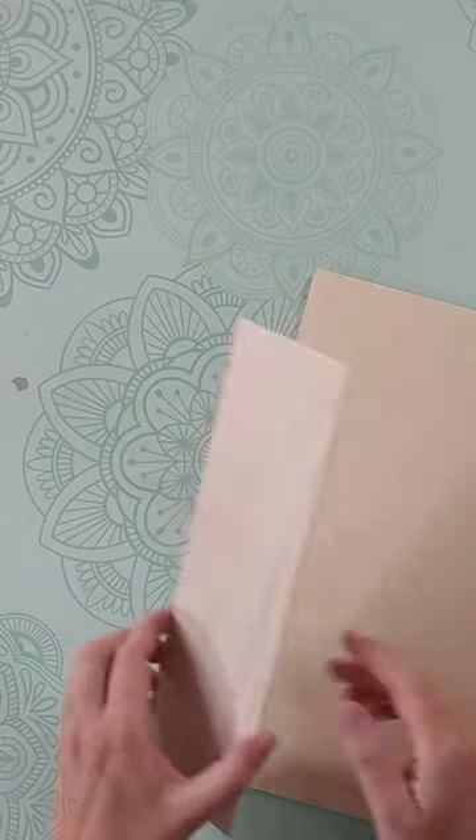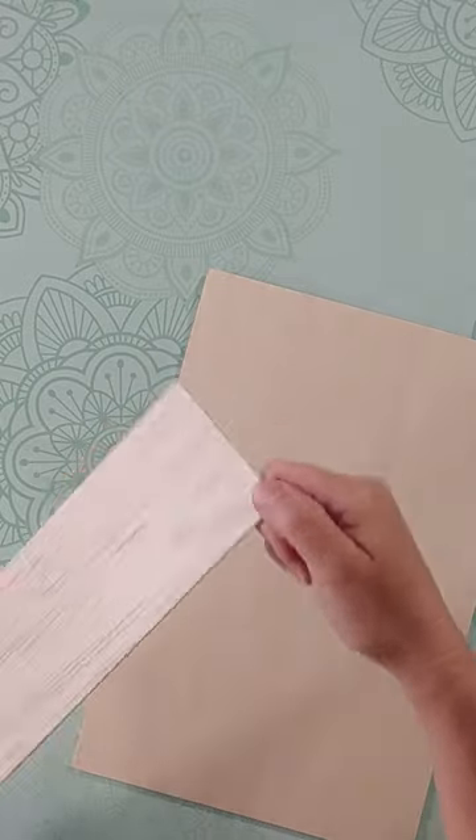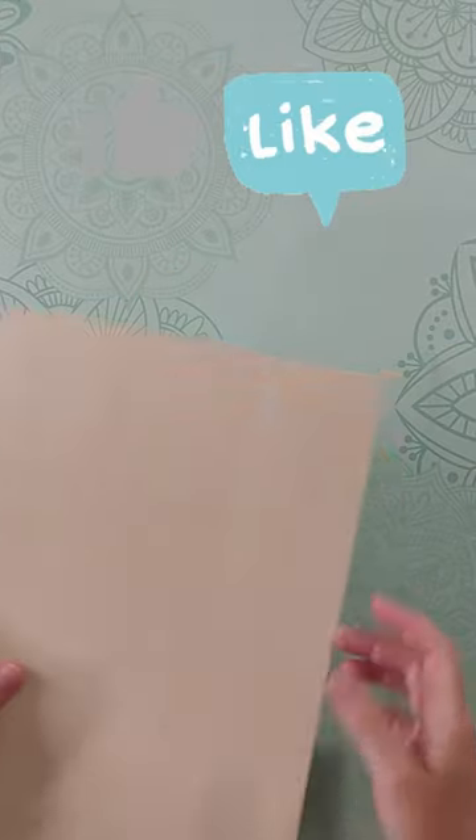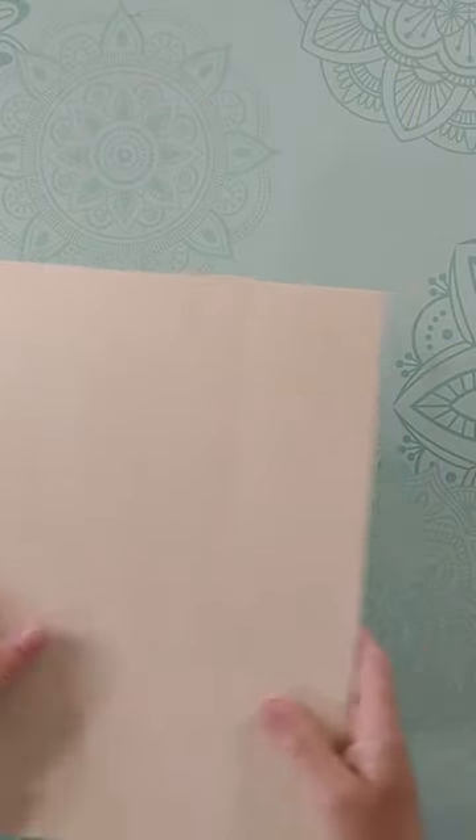The ultimate test to know if you really have balsa is that you're going to be able to break it with your hands just like this. It's really easy to break, and if you try this with basswood, well, you won't be able to do anything.